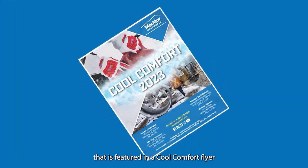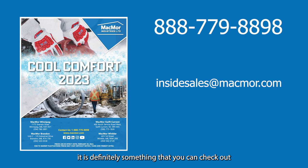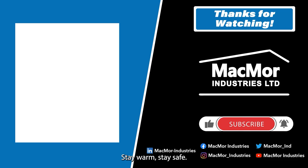This product is featured in our Cool Comfort flyer, which is out now, so check it out to see the full range of products we have available. As always, please like, comment, and subscribe — it helps the channel and we appreciate the feedback. If you have any questions, post them in the comments and check us out on social for anything Mackmore. Thank you so much, guys — stay warm, stay safe, stay comfortable. We'll see you next time. Cheers!